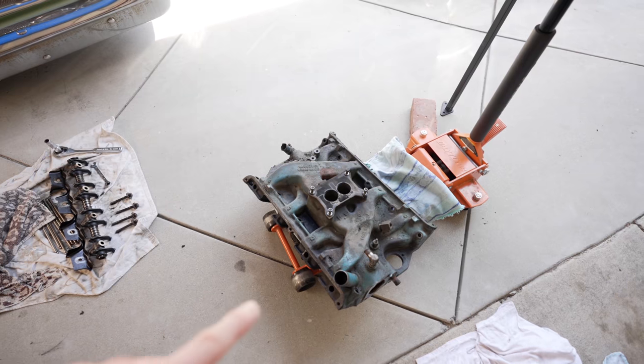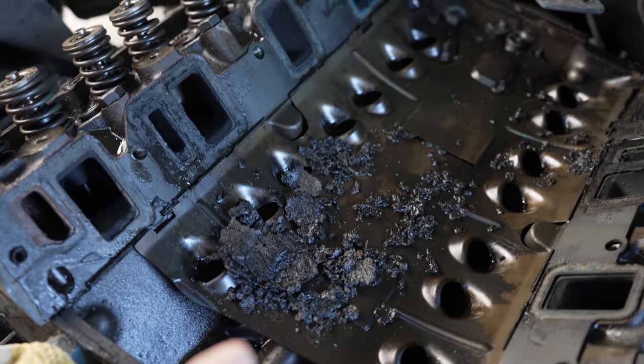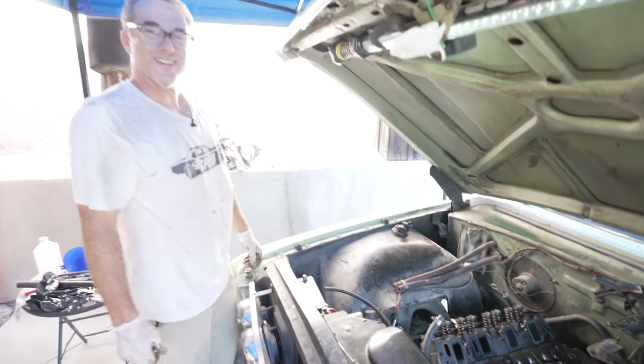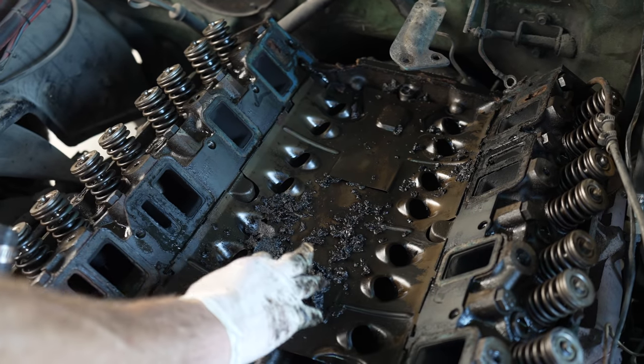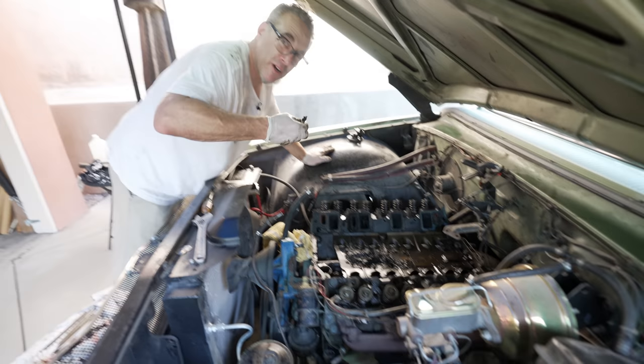We took the intake off and it wasn't as hard as I thought it would be. But check this out — it is disgusting under here. Look at all that gunk! It's totally hard and grimy. I wonder what that is — just gunk over the years. Clean your engines, people. It's like breakfast cereal.